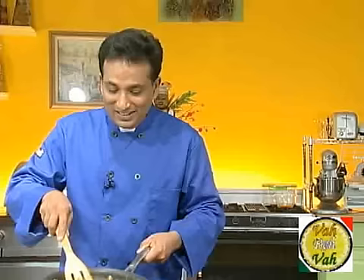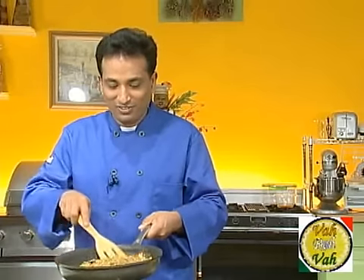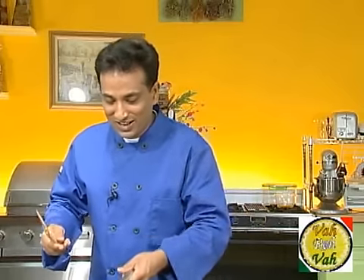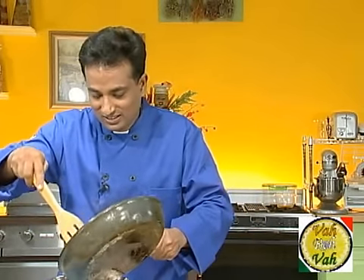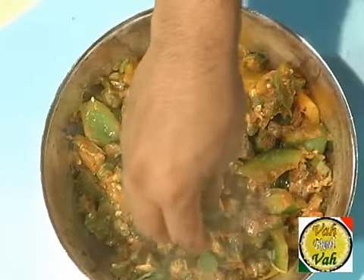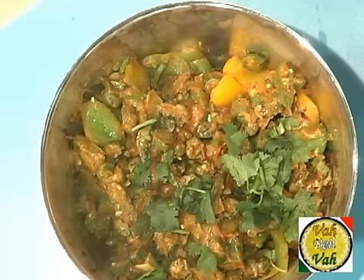Your kadai vegetable is ready. See, one thing very good about after it is done — you will be able to toss your vegetables. Wow, look at this kadai vegetable! After you cook for just about five minutes you steam it so that a nice infusion of flavors takes place. Take a nice bowl and garnish it with coriander.